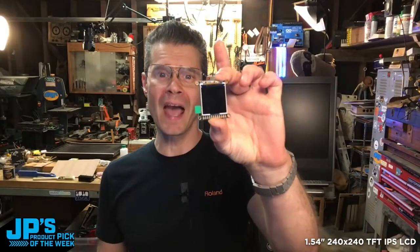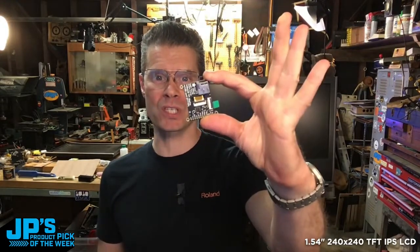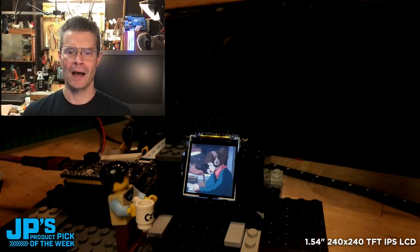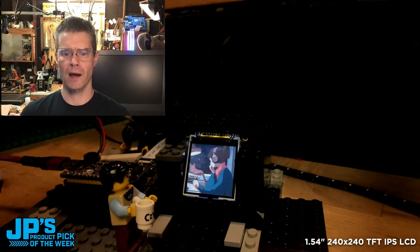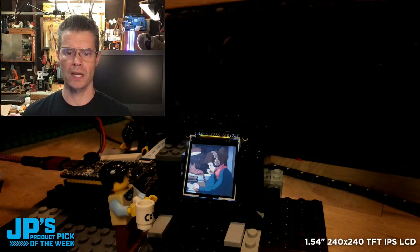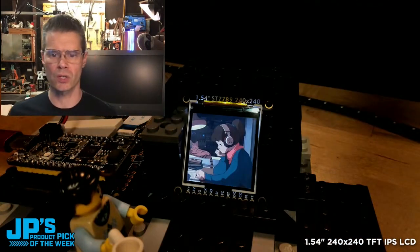It is the 1.54 inch 240 by 240 IPS TFT display with micro SD breakout and iSpy connector. Got a little lo-fi hip-hop girl action and her cat playing on there. That's the GIF running with direct blitting to the screen, so really nice and smooth. You can see the beautiful colors and resolution — a gorgeous looking display.